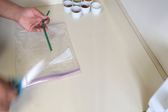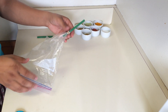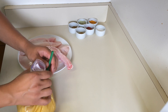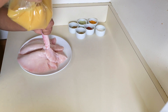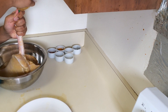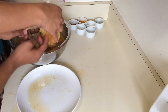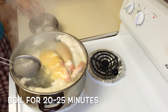Then, using a ziploc bag and a straw, make a pump and pour in the mixture until the lungs get big and inflated. Then tie the pipe with a thread to prevent leakage. The reason we are filling the lungs is because it will absorb the liquid and give flavor. Then you will boil the lungs for about 20 to 25 minutes and set aside to cool down.